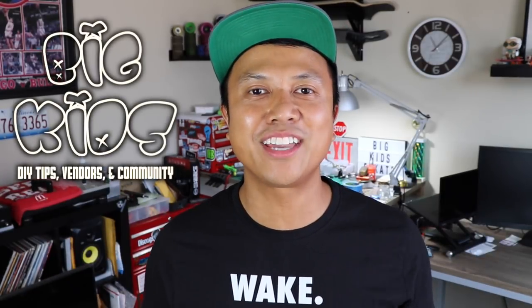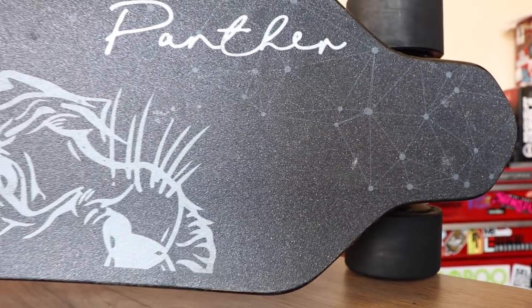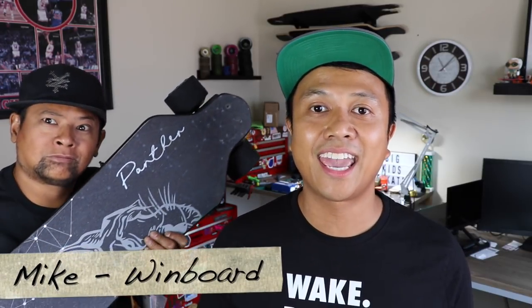What's up, skaters? It's Neil with Big Kids, and on this channel we talk about DIY tips, vendors, and the electric skateboard community. If you're new here, please consider subscribing to see more videos just like this one. Don't forget to check the show notes below for any links in the description. In this video I'm going to be doing a first impressions of the Windboard Panther, and with me here I have Mike with Windboard — you might know him from Eastgate Squad and all throughout the community.